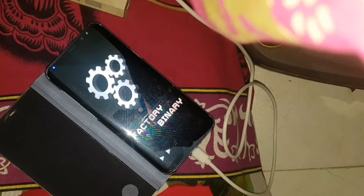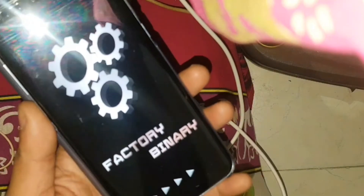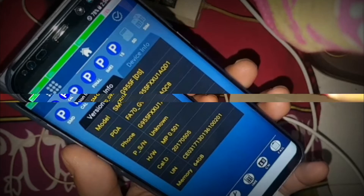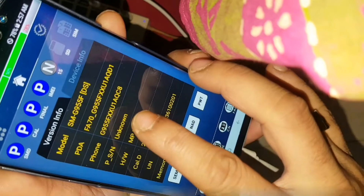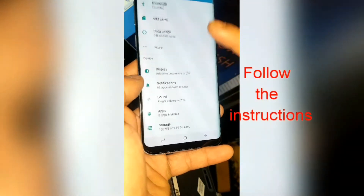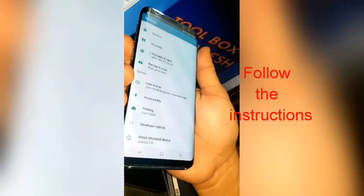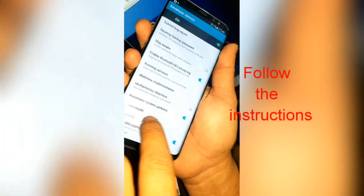After successfully flashing the combination firmware, you can go into settings mode — here you see. Now you have access to the settings. Go to Developer Options and check USB debugging mode — you have to keep it on.